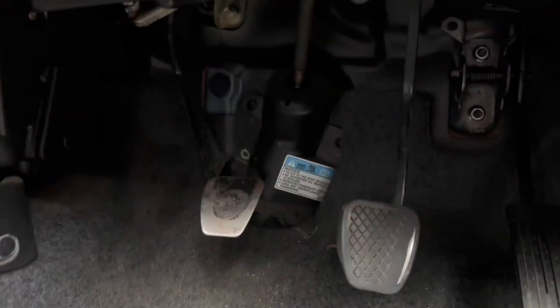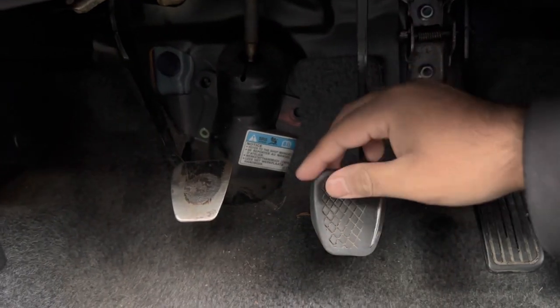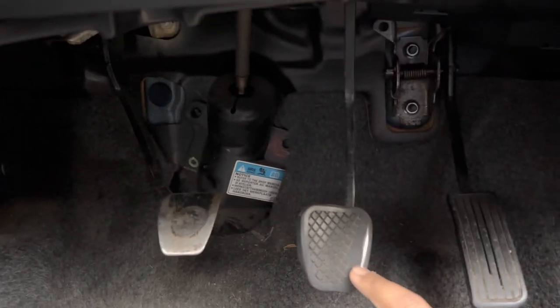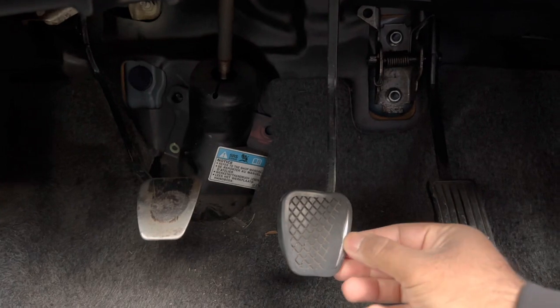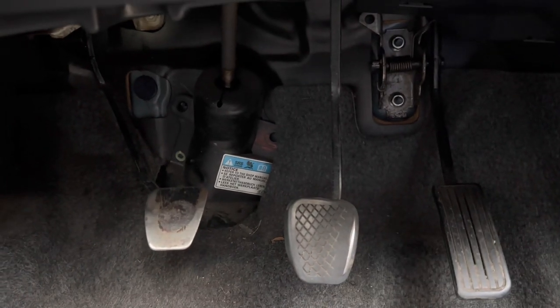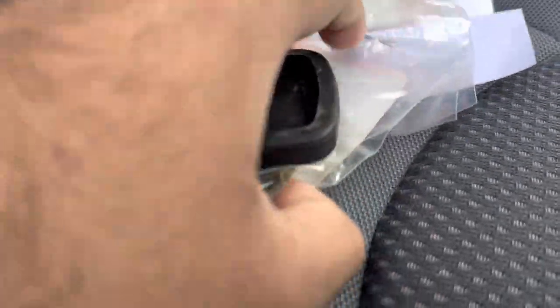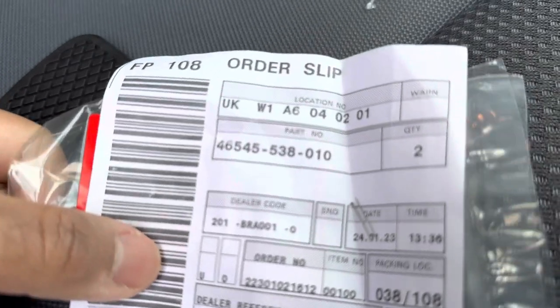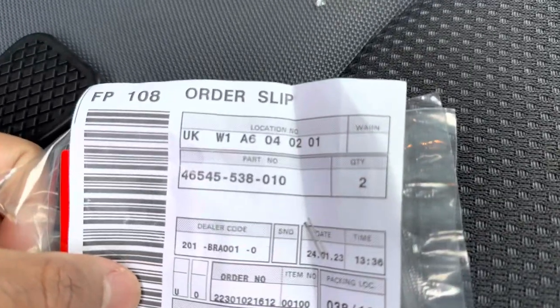Honda Jazz clutch and brake pedal rubber replacement — this one just ripped. I'm going to change both of them because you can see it's ripped a little bit. I got the parts from Honda itself because online it was about £15, but from Honda it's £7.15 each. There's a part number if you need it.